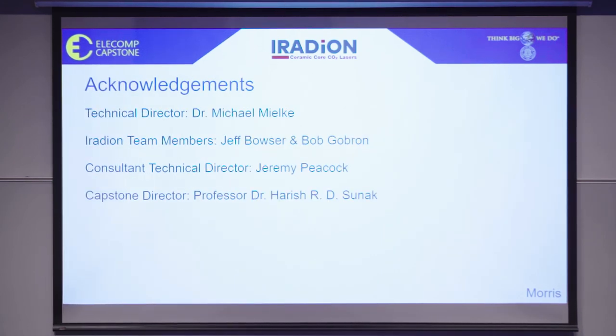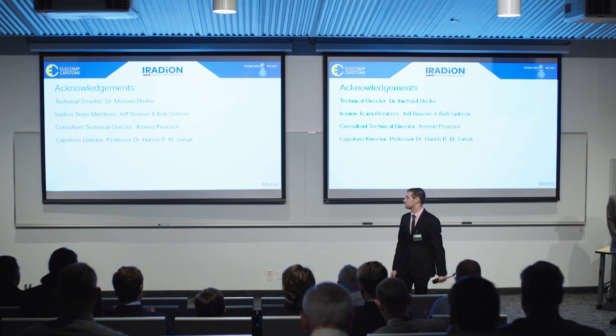We would like to acknowledge and thank the following people for their continued support. Thank you.